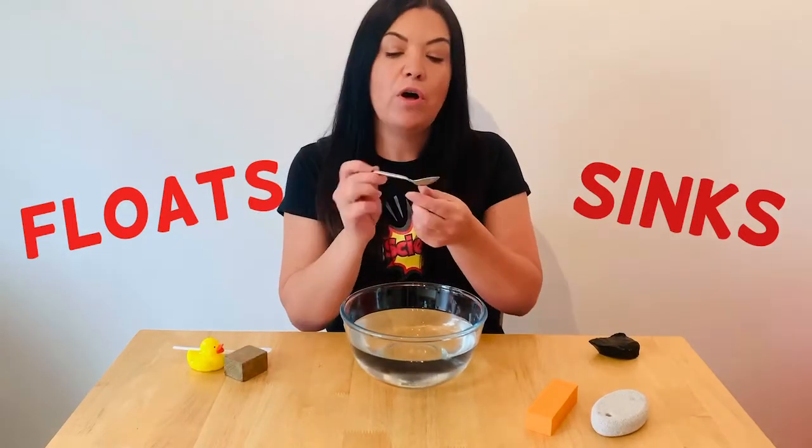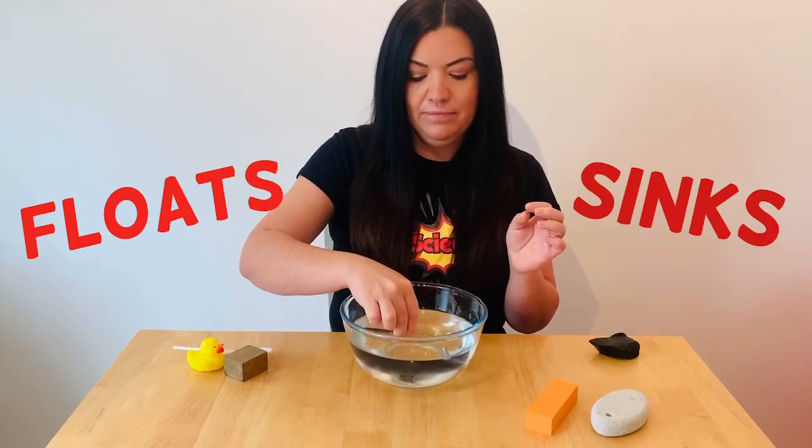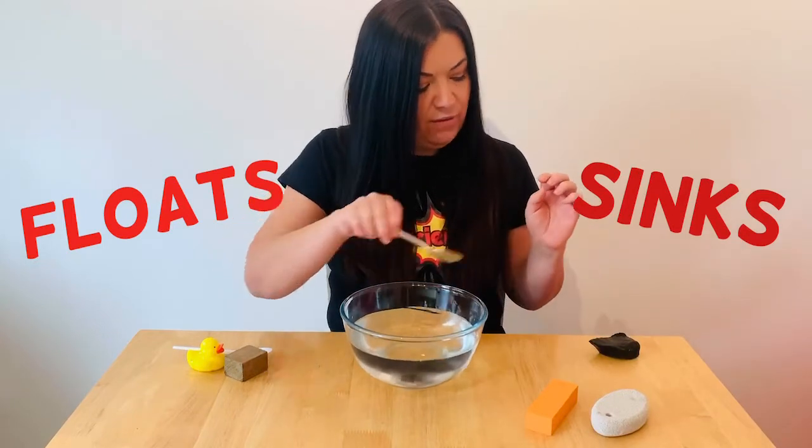Next we've got a metal spoon. I think it's going to sink. Yep, we'll put that over here with the rock.